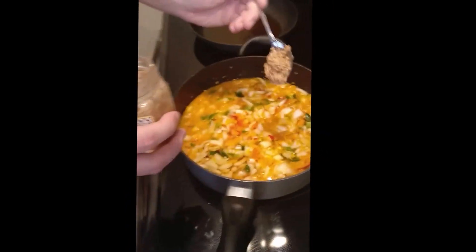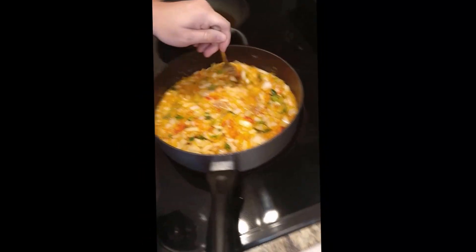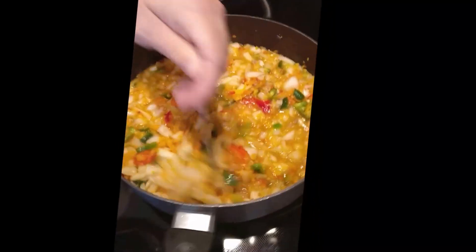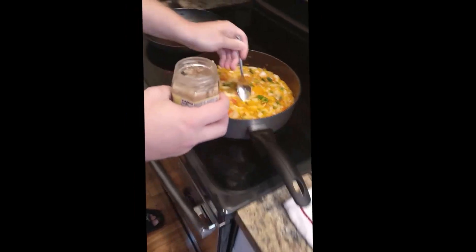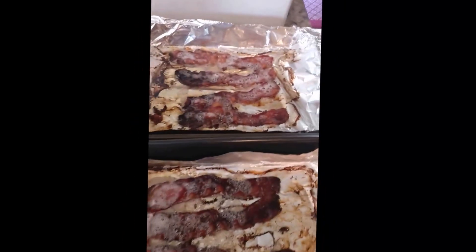We got the steak cubed up, got the beef in there, putting some garlic in with the vegetables and onions. A lot of peppers — that's what happens when you put them in the blender, add a little water in there, it makes your life easier. We got the bacon all crisp up, a couple of burnt pieces, we'll take those off.